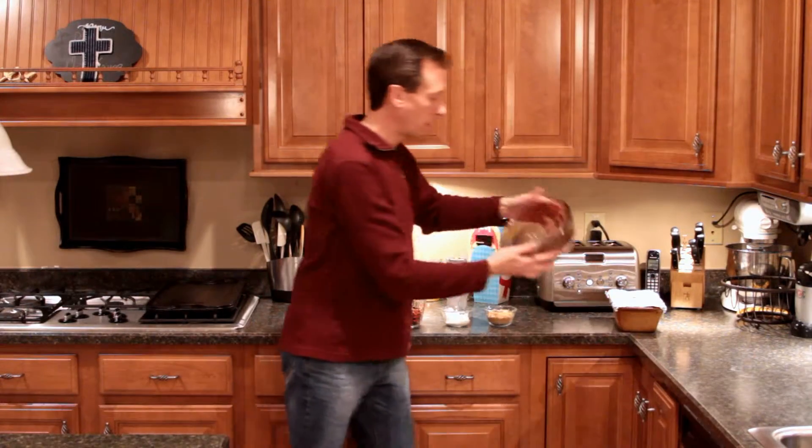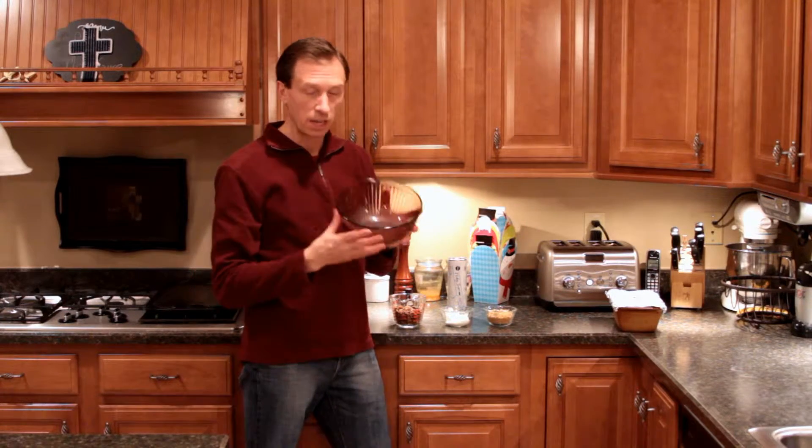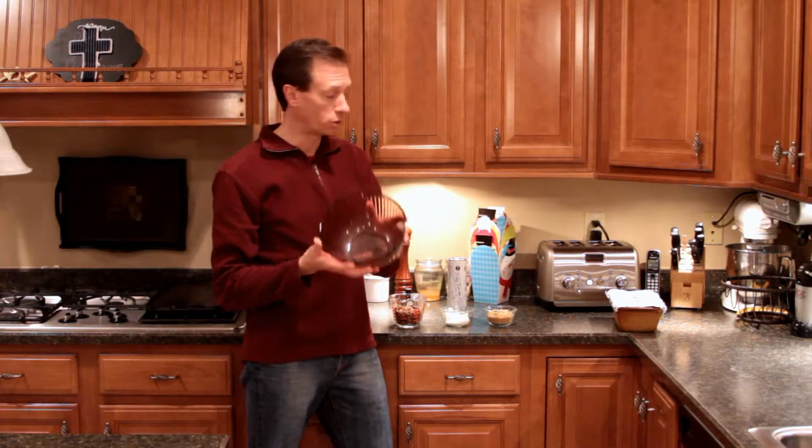You're going to need a large mixing bowl. You don't need the KitchenAid mixer for this — just a large mixing bowl will do just fine.